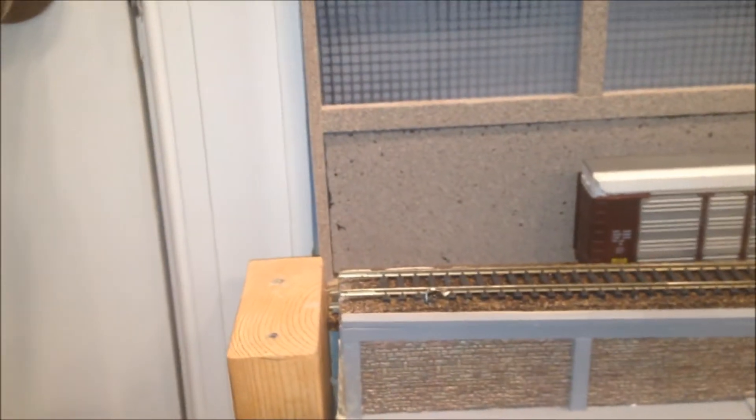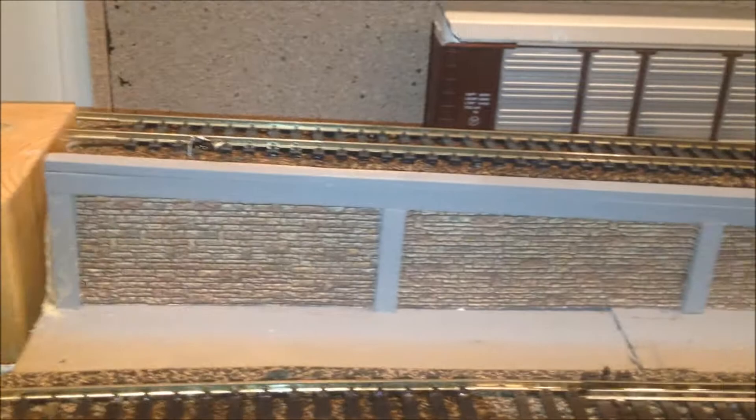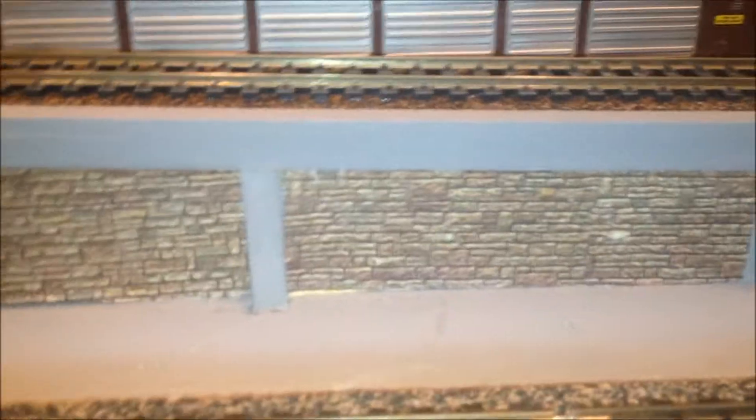What I've also decided to do — you remember my retaining wall that was going up the incline here — I covered the insets with that cast stone as well, and I think that looks pretty good. It came out very nicely there.